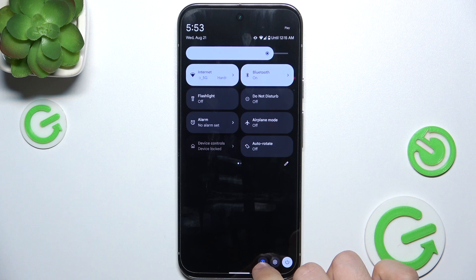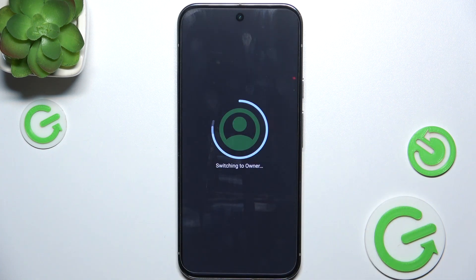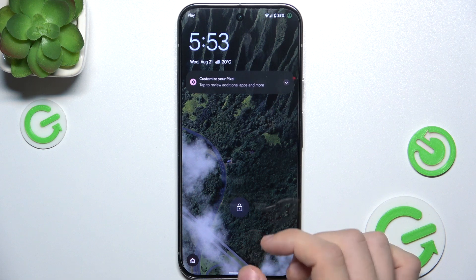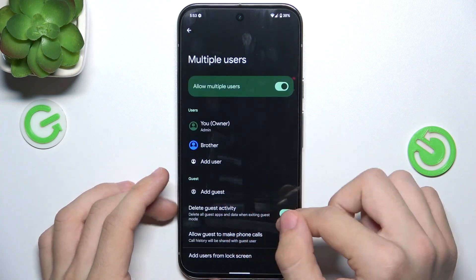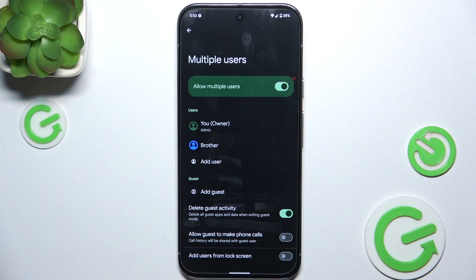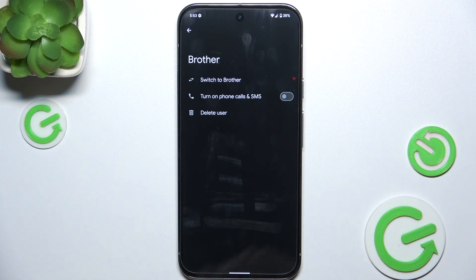Here you can see the user listed — click on it to switch back to the owner account. Unlock it and you can see that you now have multiple users set up.